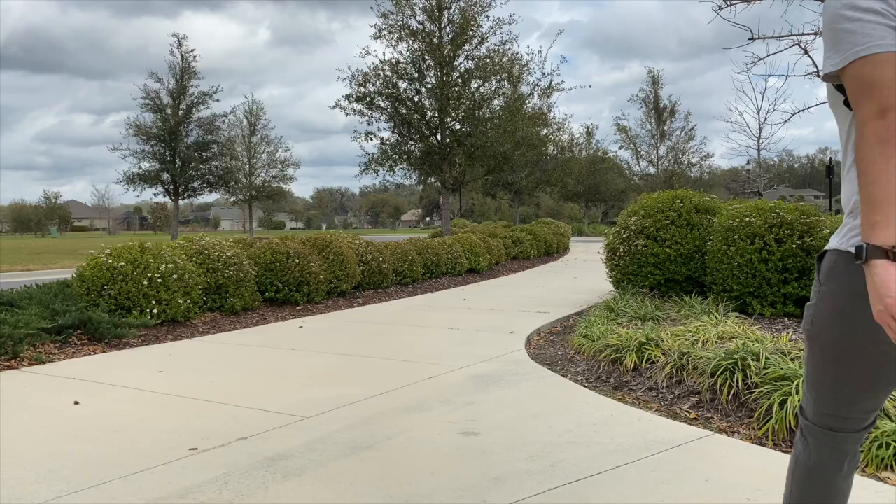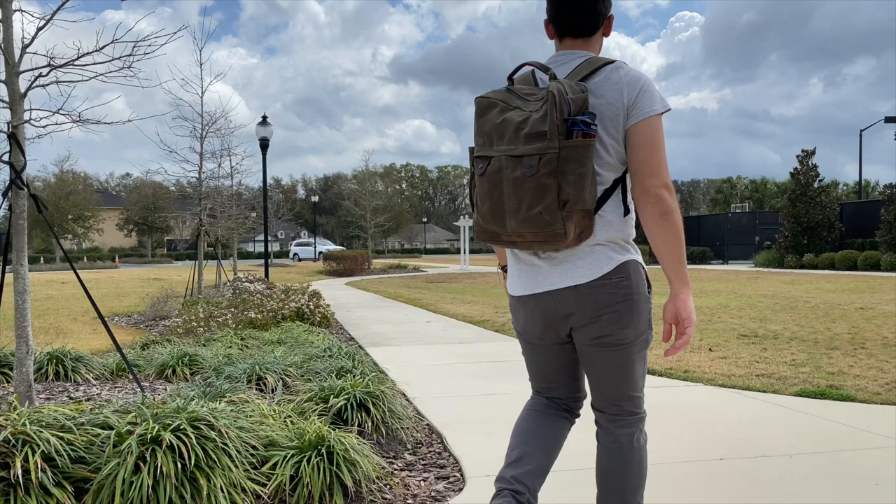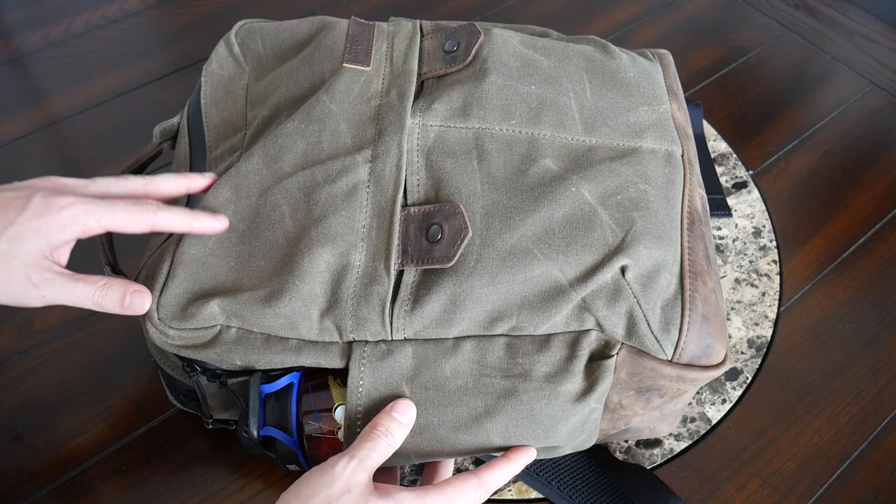Hey guys, today we're going to be taking a look at the Bolt backpack from WaterField Designs. This is a very stylish and premium-feeling work and everyday bag. I've been testing this out for the past couple of weeks and so far it's been a really good experience. The bag has been very comfortable to wear, it has awesome build quality, I really like the overall aesthetic and the classic styling. It has some nice organizational options and an impressive amount of space, so I'm really excited to share it with you guys. Thanks to the company for sending the bag for me to test out — let's go ahead and jump in.